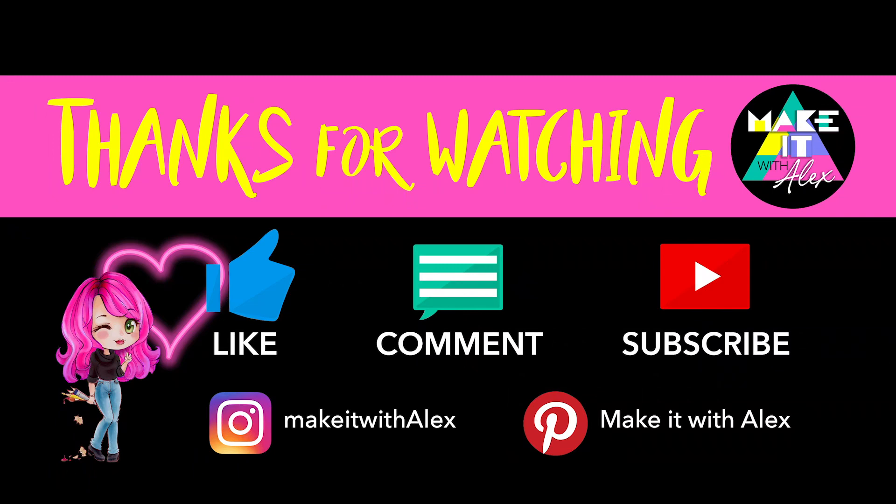Thanks for watching. I hope you really enjoyed this cute little heart tutorial. If you did, please hit that like button and consider subscribing for some more fun creative content in the future. I look forward to you joining me for more fun creative adventures. Meanwhile, stay awesome.